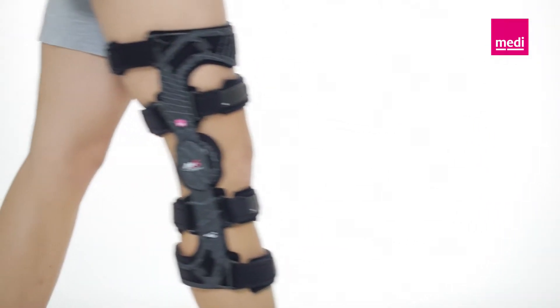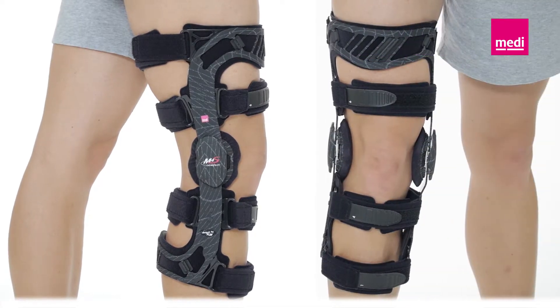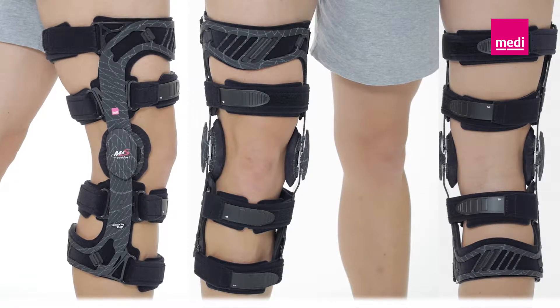The M4S Comfort is mainly used for ligamentous injuries in the knee joint. The knee brace ensures the necessary stability after surgery and during conservative treatment, especially in association with cruciate ligament ruptures.